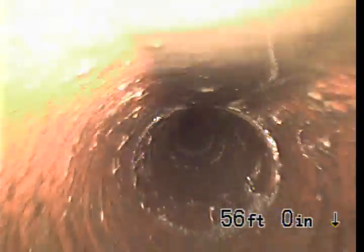Some loose root balls there. Pretty much roots in every single joint.